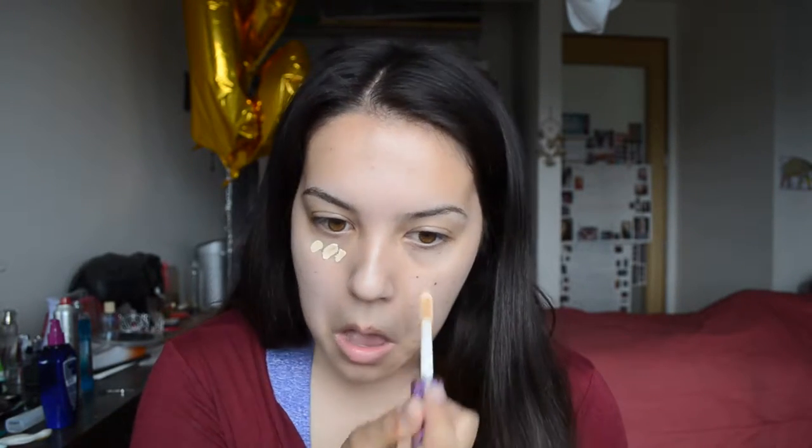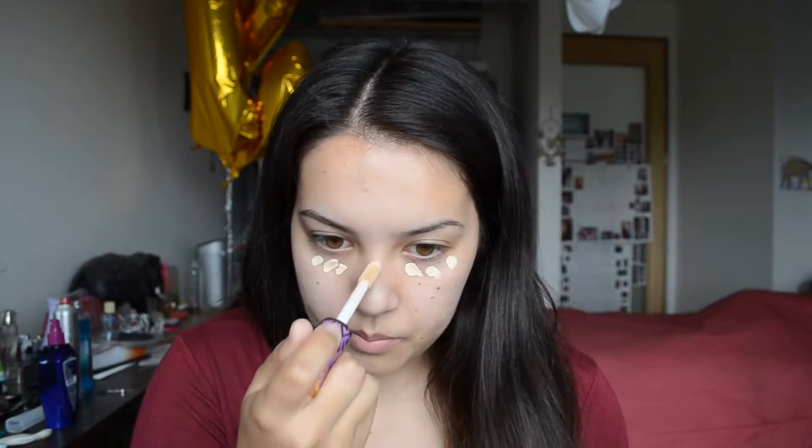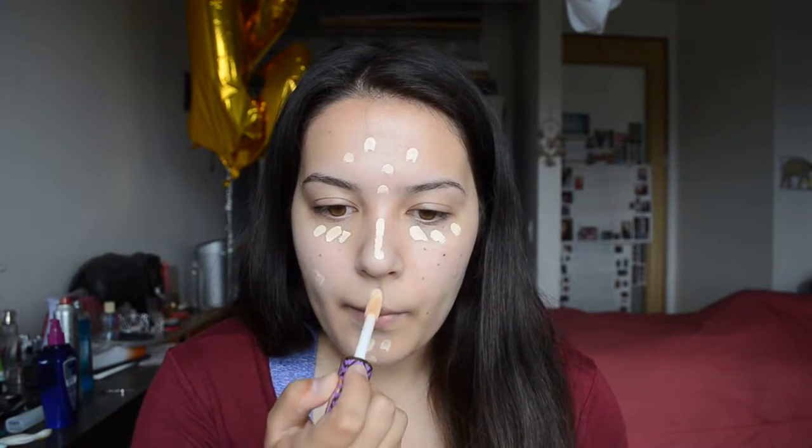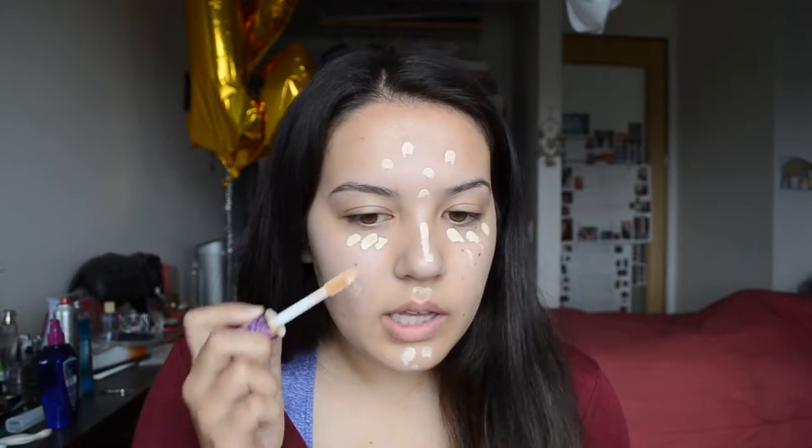The next step is concealer. Now, to make this look more natural and less highlighted, I'm going to take the Tarte Shape Tape Concealer and put it on all the problem areas of the face. I'm in the shade Light Sand. But since this is a more natural look, we're not going to go too overboard with the highlighting.